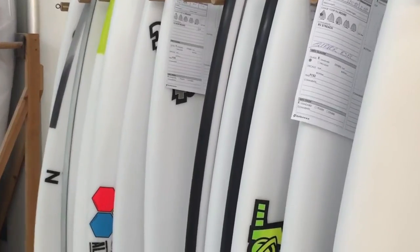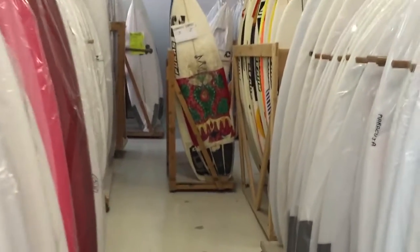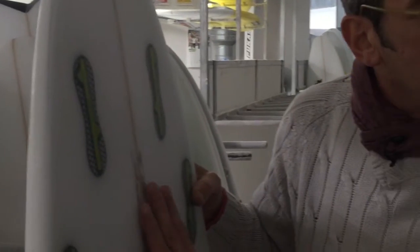Una vez terminado este proceso, pasan por otro no menos importante, que es el acabado. Cuando ha pasado el proceso del hot coat, que es darle la segunda capa de poliéster con brocha, ves que tiene un montón de imperfecciones. Aquí se le deja un extra de resina porque hay que sacarle un filo — no un filo que corte, pero tiene que estar el canto duro porque la tabla te agarra al agua. Si lo dejas blandito, se patina. Pero quieres que a partir de una zona sea blandito, porque si te agarra en el medio, se te clava en el agua. Esto hay que acabarlo bien: hay que dejar sitio, pero tampoco puedes dejar un montón de resina.